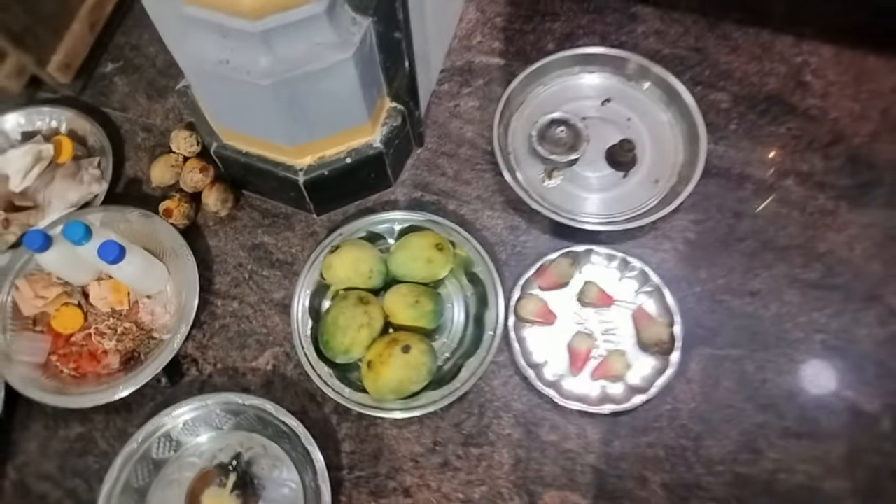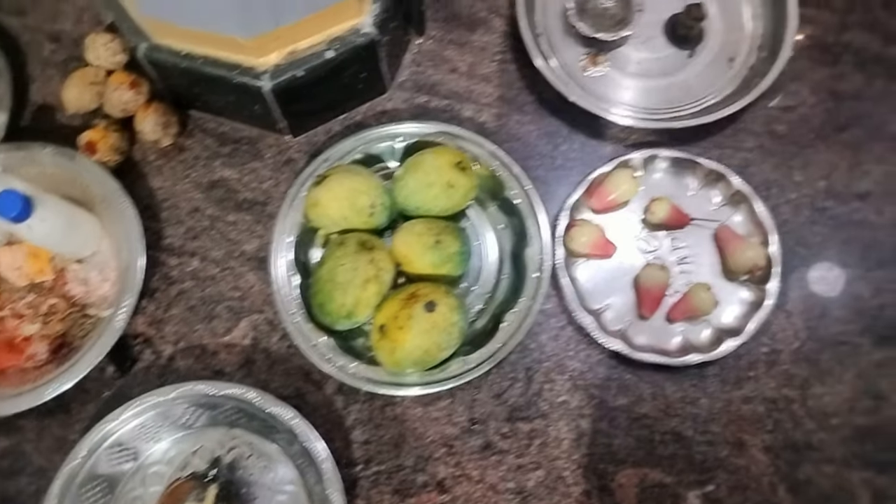These are the fruits for Naivedyam — mango and other fruit.